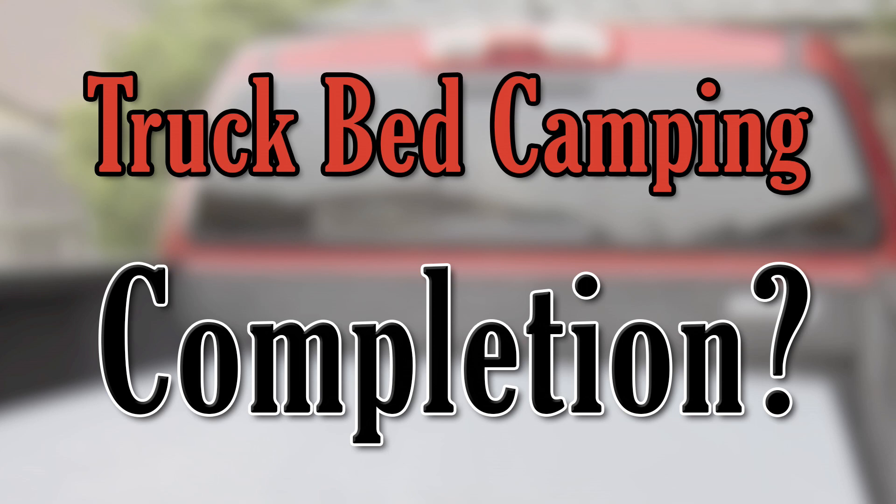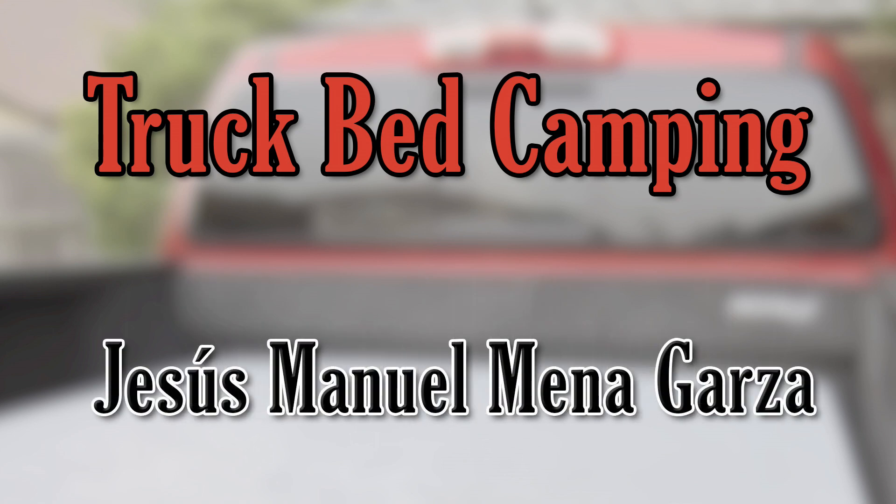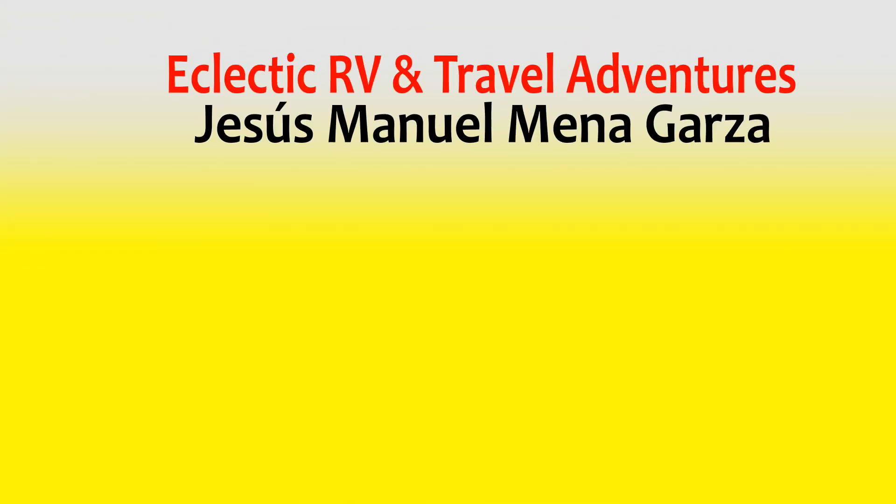Am I completed? I don't know — there are a lot of ideas I can continue with. Thank you for checking out my video on Truck Bed Camping Simplified. My name is Jesus Manuel Menagarza. Feel free to contact me — I'm a photographer and videographer and have been teaching at universities. Please like, subscribe, share, and if you have the means, support my photography on my Patreon page — links in the description. Gracias, adios, bye bye.